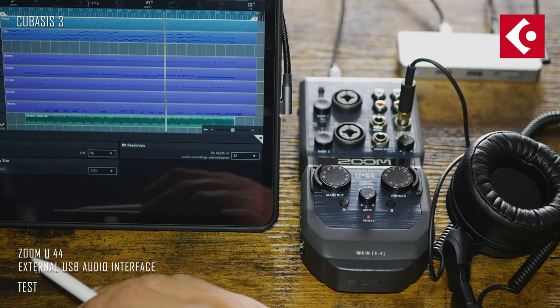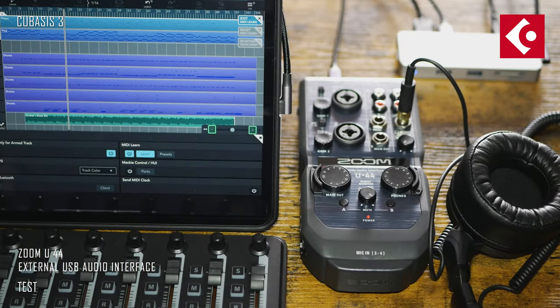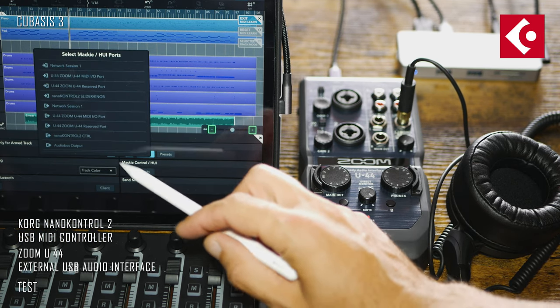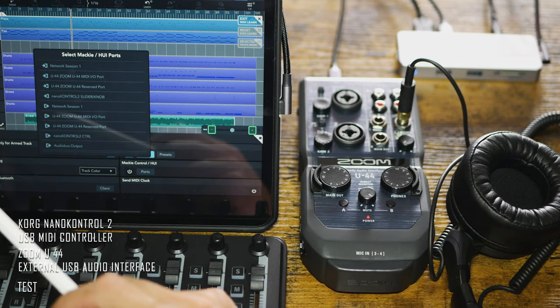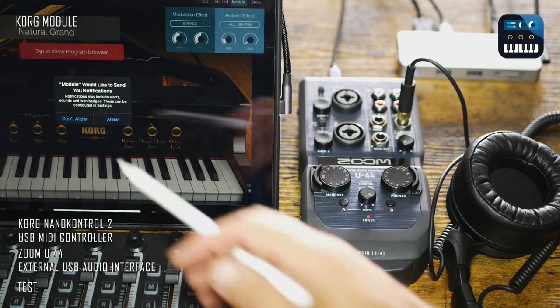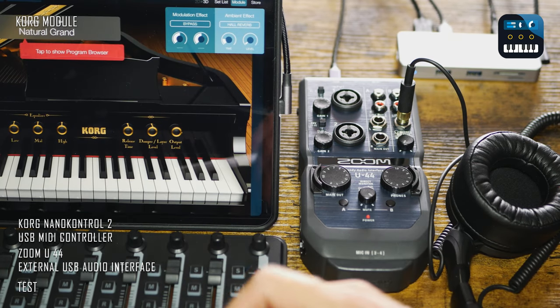Now let's make it slightly more interesting by connecting the USB MIDI controller KORG nanoKONTROL 2 through the USB-C hub. Cubasis 3 could see it connected and initiated it right away as a MIDI device.